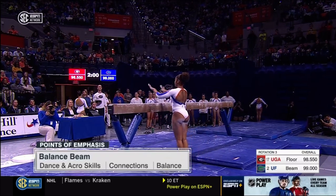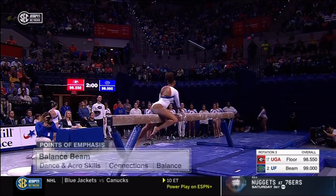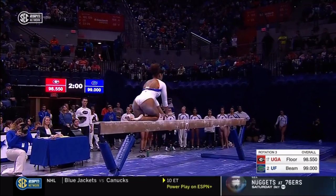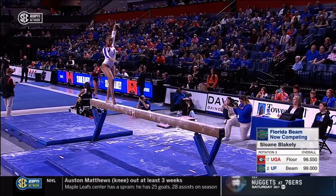This is an opportunity for them to stress test these routines, because it's only depth if you try it. On balance beam, look for the dance and acro skills and how they connect them, and the level of difficulty of course.